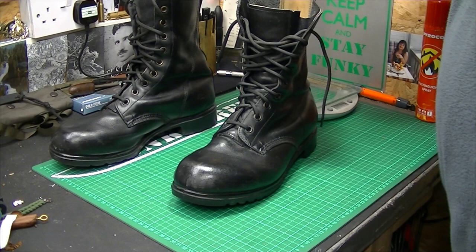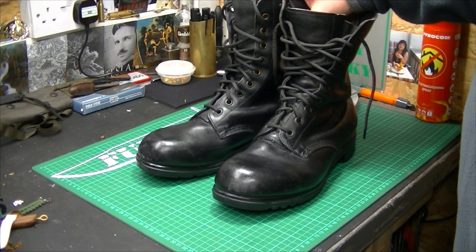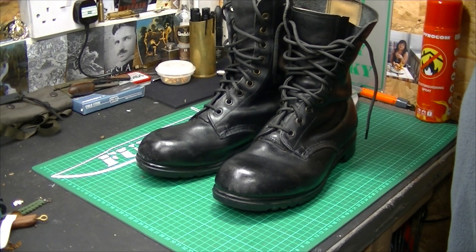From back in the days when I used to use these on patrol and exercise, how we were taught to break them in was to chuck boiling water over them and just kick them around the garden — kick the crap out of them, fling them against the wall as hard as you can. Then put loads and loads of boot polish in and keep rubbing it in, leave it for a day, keep putting layers and layers of polish on. That's what we were taught.